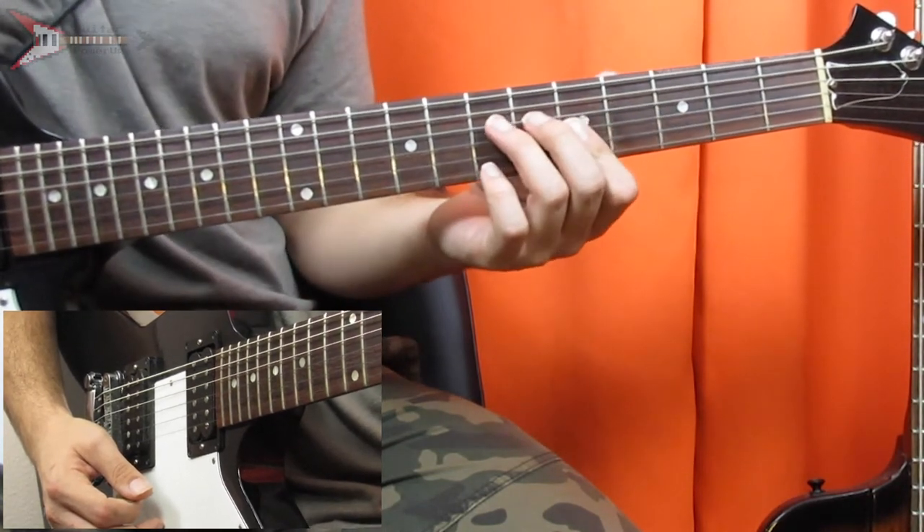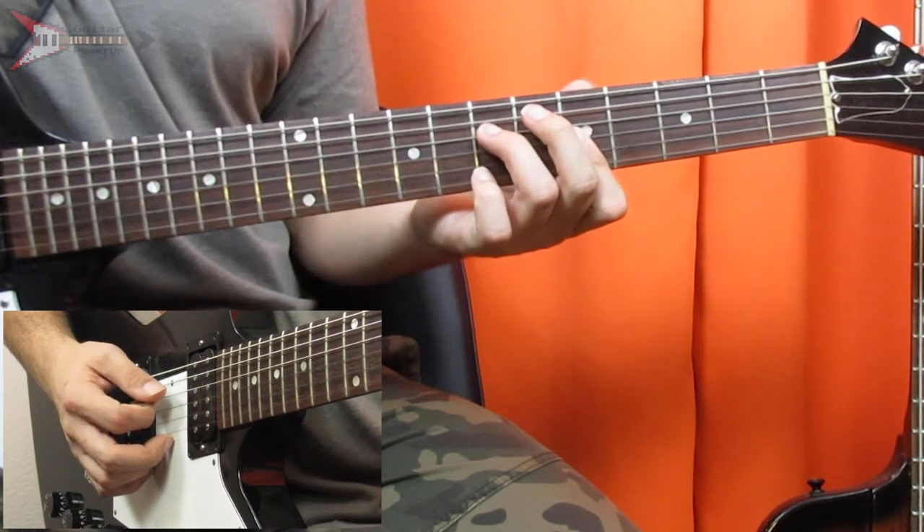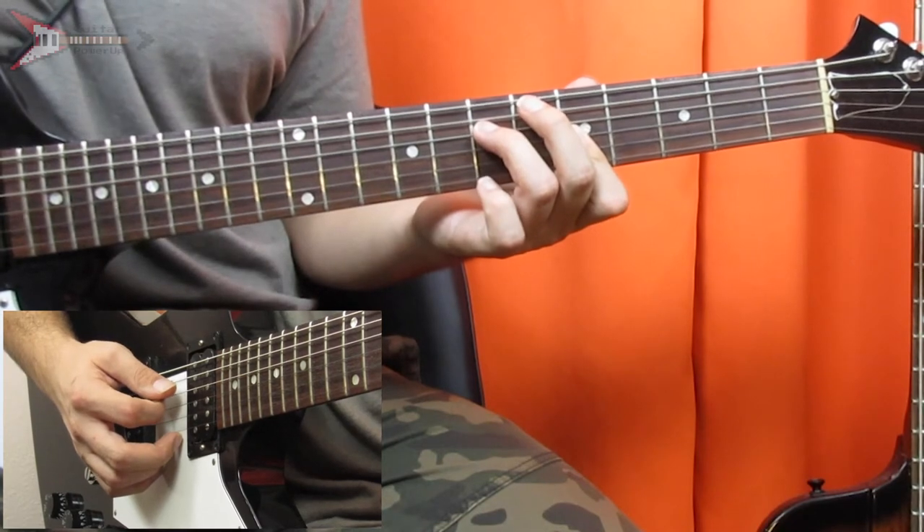Next is an A minor chord. You're going to place your ring finger on the seventh fret of the D string, and bar the G, B, and high E strings on the fifth fret with your pointer finger.